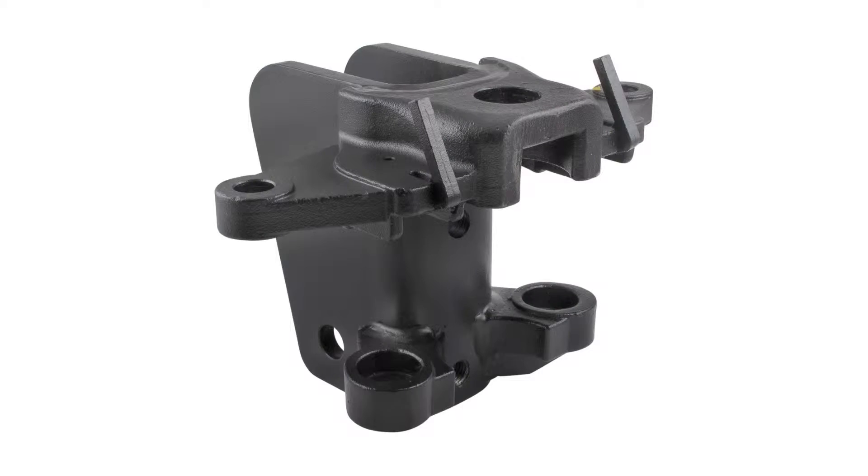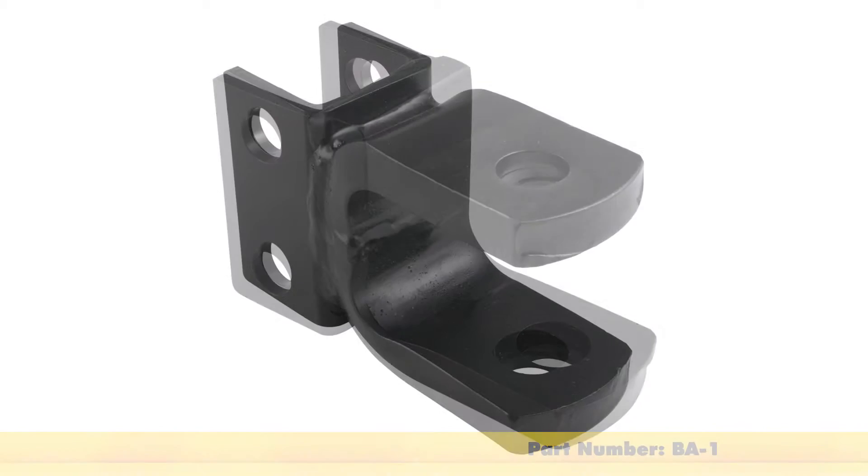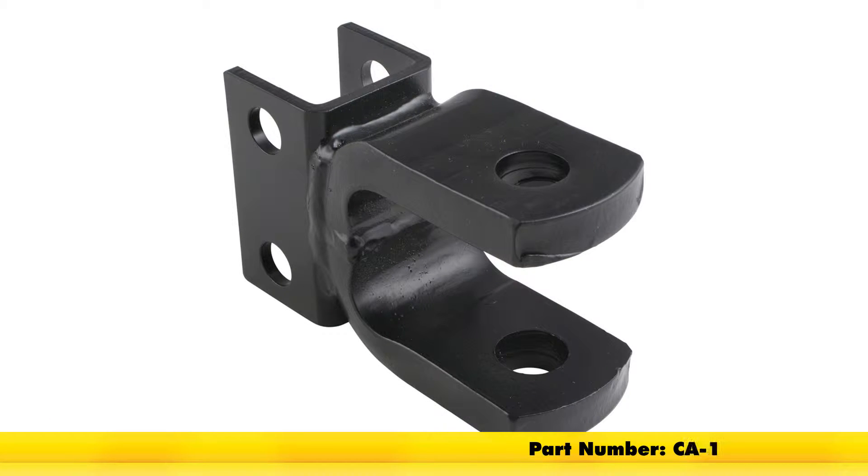It's great for weight distribution heads, and it's also compatible with the following ConvertiBall accessories: the ball mount adapter, part number BA-1, and the clevis pin adapter, part number CA-1.